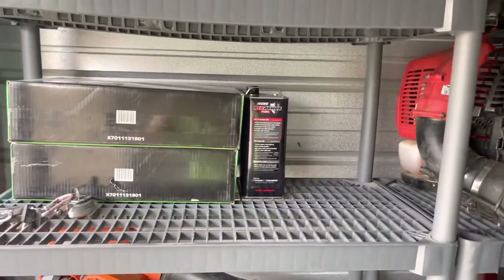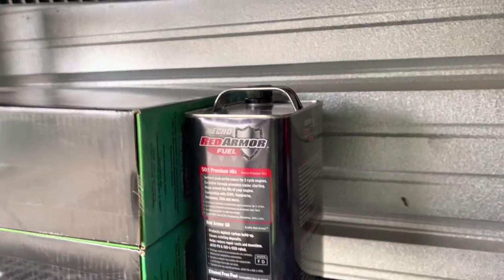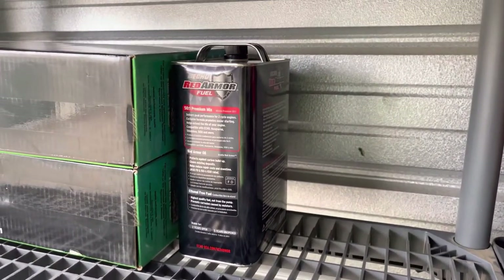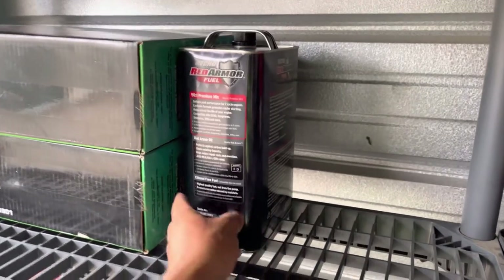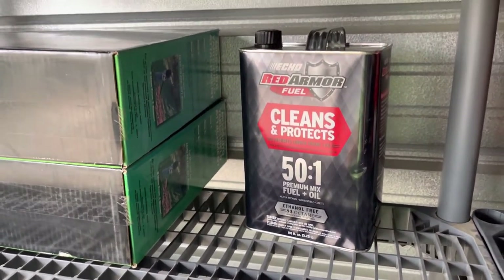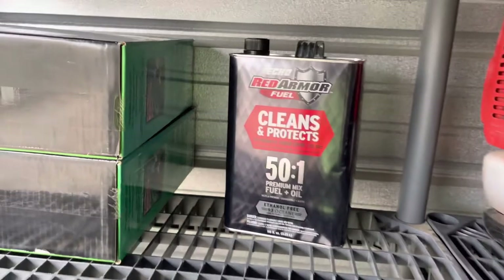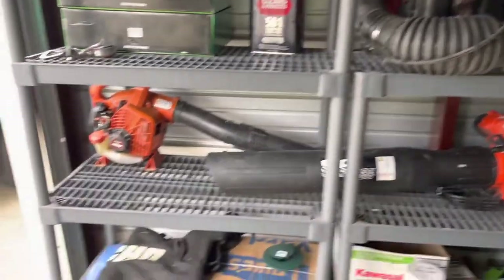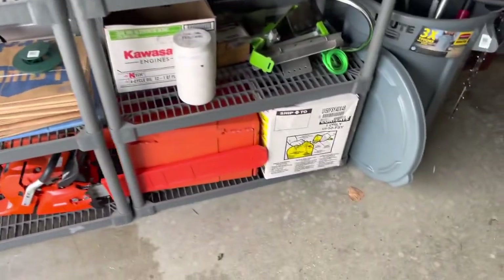I got two of them — whoops, sorry about that. Got some Red Armor fuel here. This is what I run on my chainsaws because I don't use my chainsaw as often as everything else. This stuff is really good — it lasts a long time. Supposedly it lasts two years open and five years sealed. A lot of people swear by it.